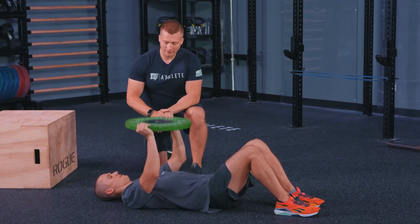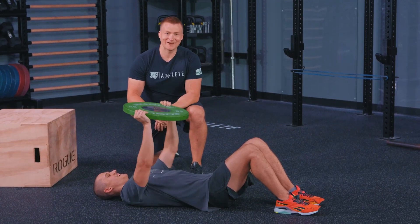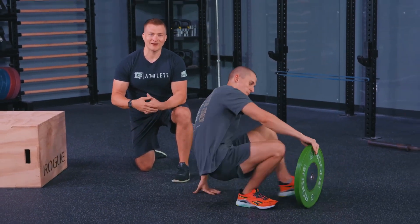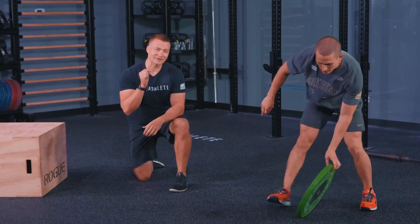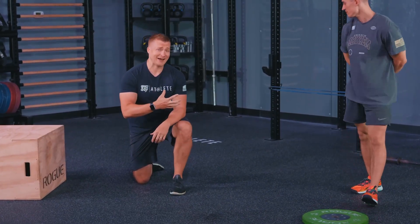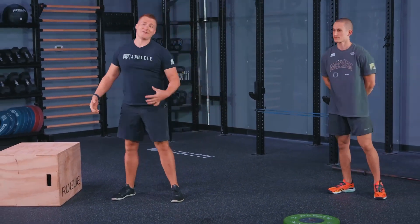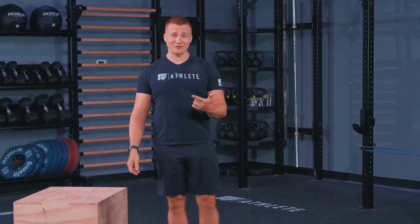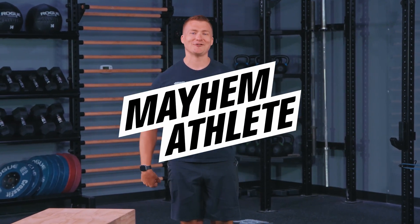If you're working on your push-up strength or accessory work, the plate floor press is where it's at. That's going to cover it today for push-ups. If you have any questions about this movement that weren't covered, throw them in the comments below, and also any suggestions for other movements you'd like to see us do. Thank you so much, and as always, be good, be kind, and join us again for another great day of fitness.